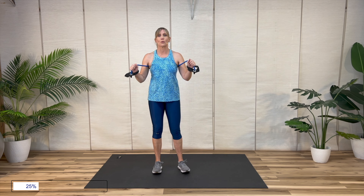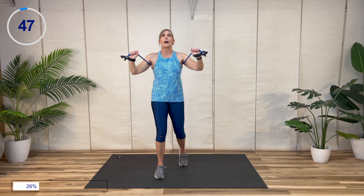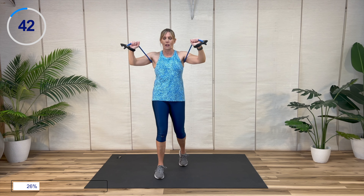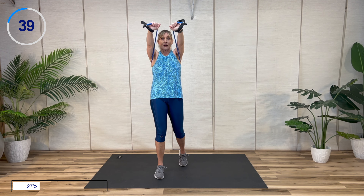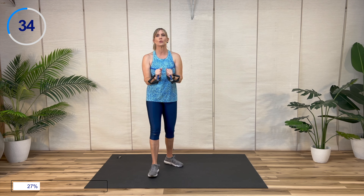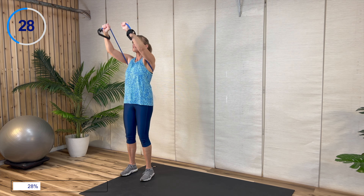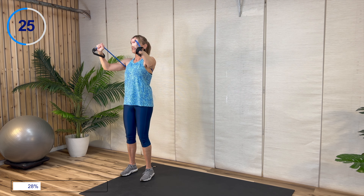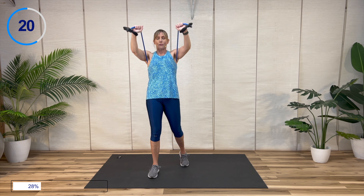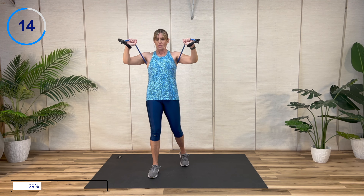Low to high chest press — now I'm going to stagger my feet. You can always stagger your feet if you feel like you're arching your back; it's a little easier to brace your core that way so you don't arch trying to get that up there. If you find you're doing that, it's too tight — loosen up. After this we get to move on.